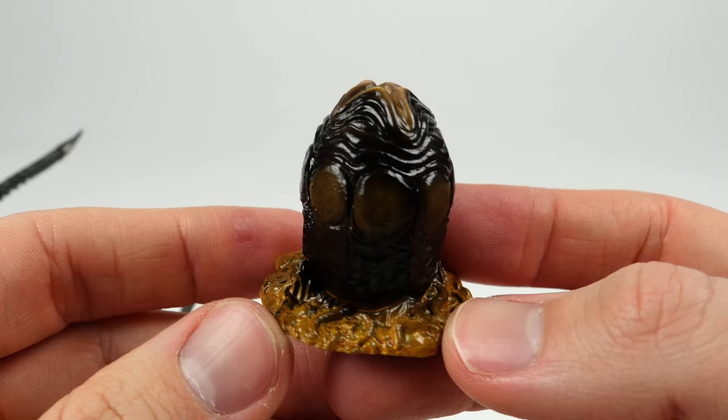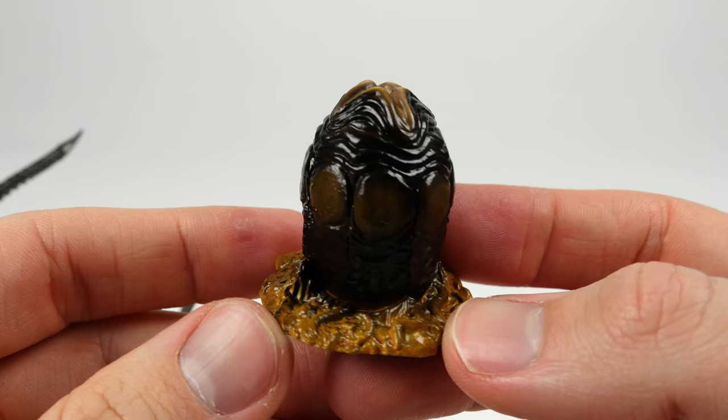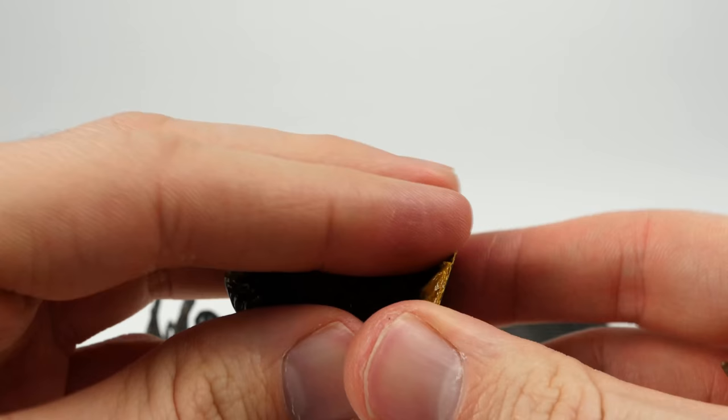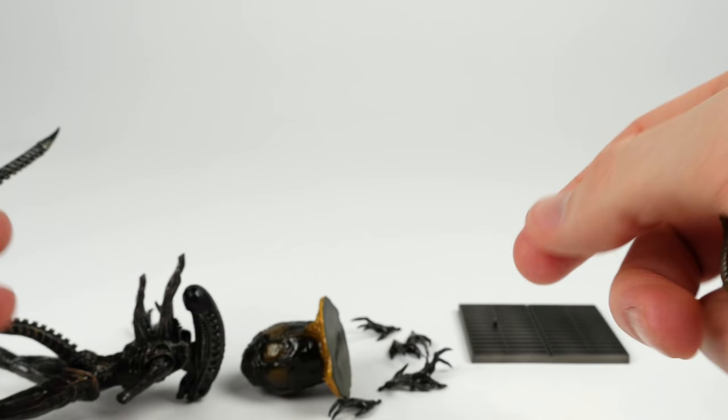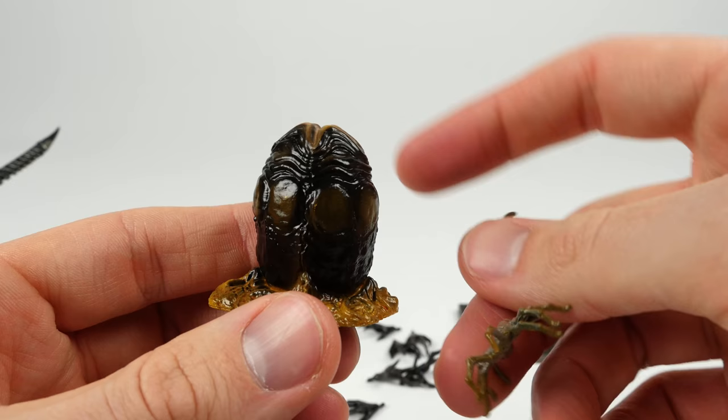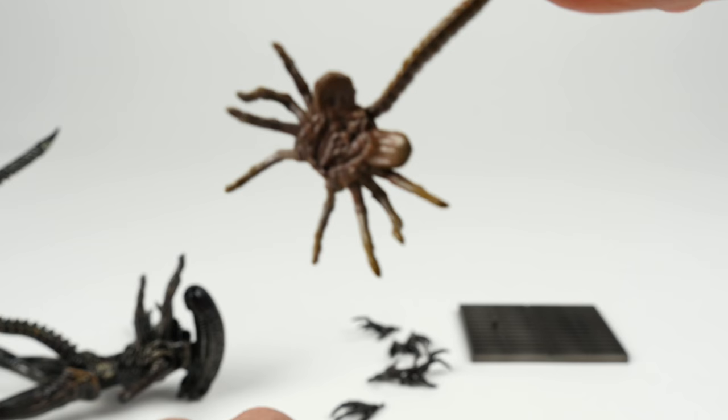The egg is nicely sculpted. It's got that weird-looking Giger — just that nasty, saliva look that the aliens have, with a little drool and organic detail. It's very heavy, it's got some heft to it — not too heavy, but not hollow. It's got some heft. And the face hugger itself is pretty nicely detailed. It's a nice little face hugger — a really cool accessory. A lot of stuff included here.